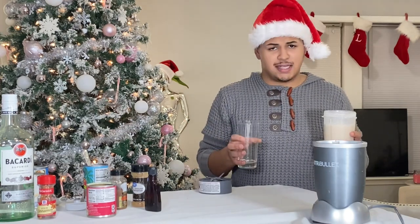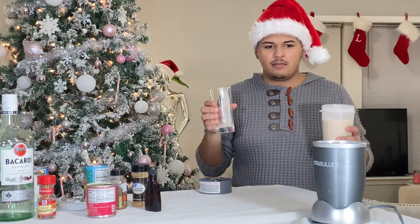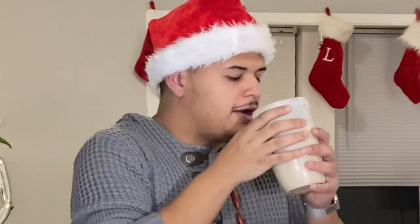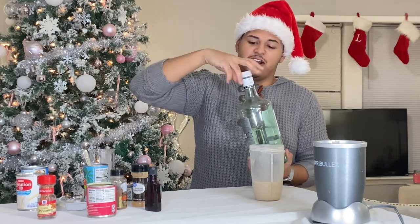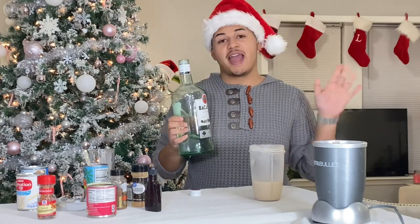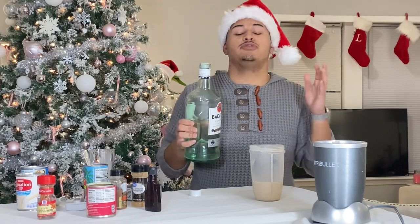Now you can blend everything together right before you add the alcohol. Just for a quick taste test — oh my god! So yet again, last and certainly not least, the Bacardi. For the Bacardi, you're going to be needing about two shots. You can go one shot, or you can go more — it's completely up to you, it depends on how much alcohol you tolerate.